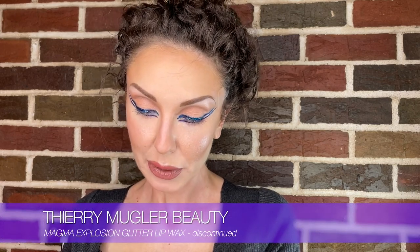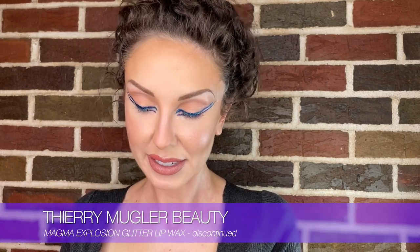Sometimes I do things backwards. This is an old product called Magma Explosion Glitter Lip Wax in Yellow Gold by Thierry Mugler. I have hardly ever had the occasion to use it because it is very 90s and 2000s, and it's really cool. So I'm going to try a little of this. We're going to be playing with a few things.